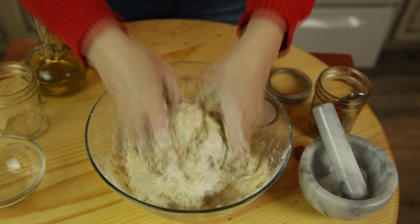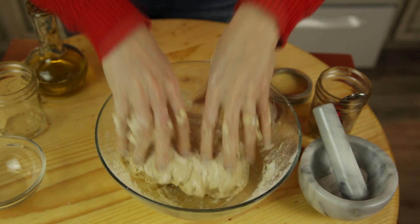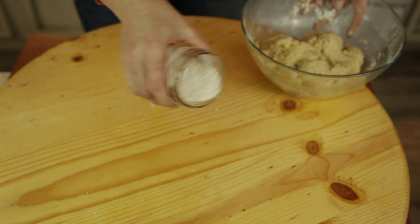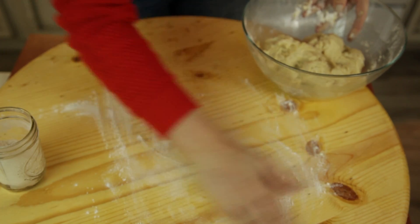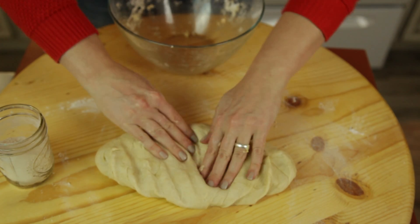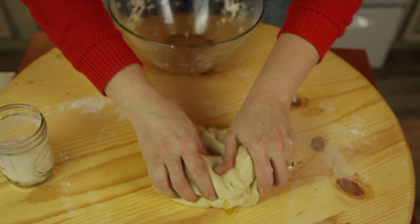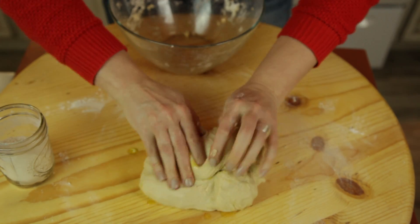You mix the dough for about 10 minutes until it's nice and smooth. You might have to add a little more flour. Lightly flour the surface and then you start kneading. Add one tablespoon of garlic oil. You're gonna need that nice oil in. Mmm, it smells so good.